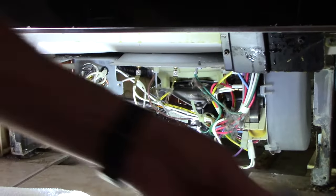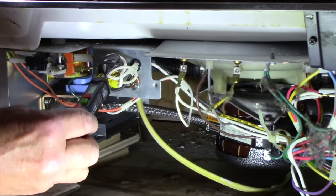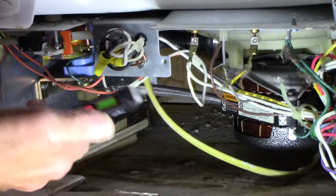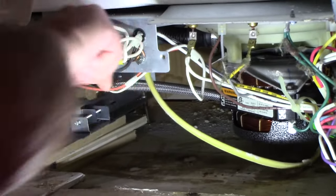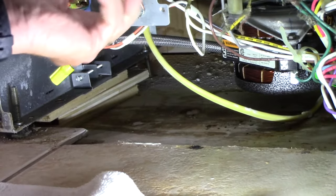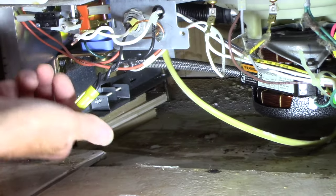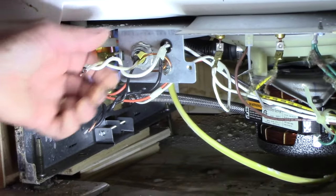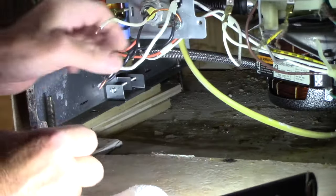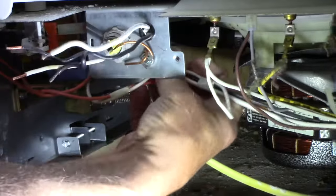We know the power supply is turned off, but if you're not sure, get a non-contact tester and come to the wires - if it was live this would be beeping like crazy, but it's not, so we're in good shape. Next we're going to pull these wires out so we can gain access to the ends, then unscrew the wire nuts. Remember when you put it back together: white to white, black to black, and the ground connects to the unit itself.